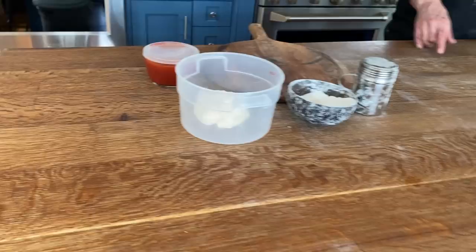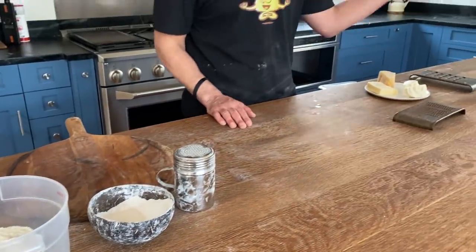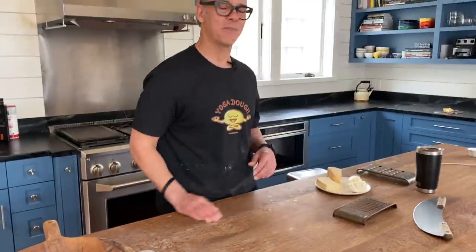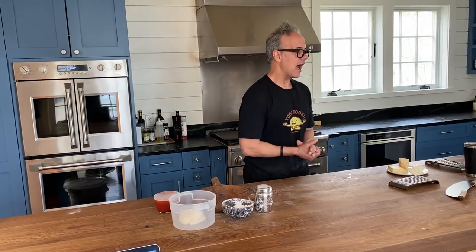If you don't own a baking steel, consult with us — you need to have one. But if you have a pizza stone, put it on the top rack, and once that thing breaks, hopefully you'll come join team steel. For now, preheat it one hour. At the same time, the dough comes out of the fridge maybe an hour or two before we fire it up.